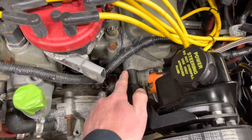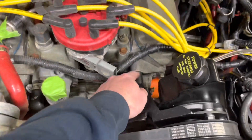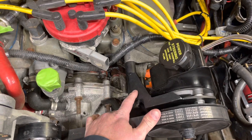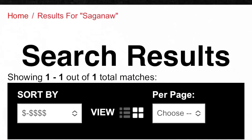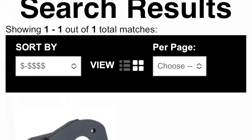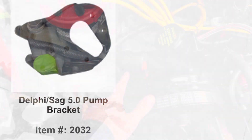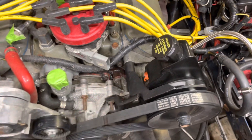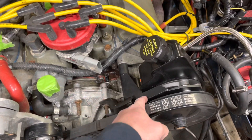So this is an AC delete kit from Ford Performance — it just moves the power steering pump up. This bracket is from Wild Horses. It adapts a factory Ford power steering pump bracket to a Saginaw.